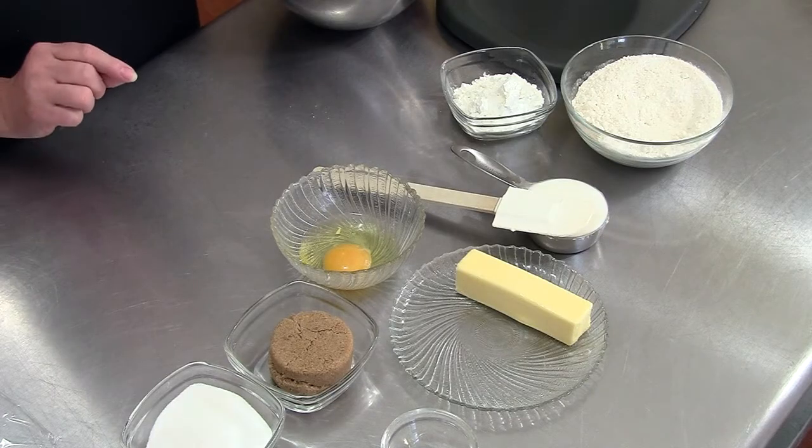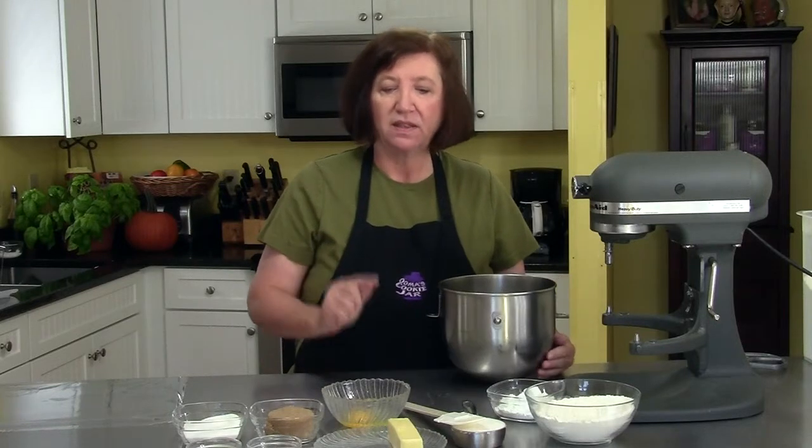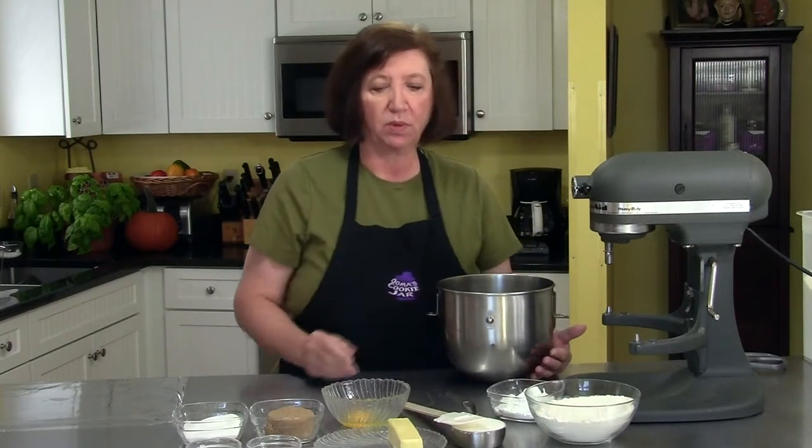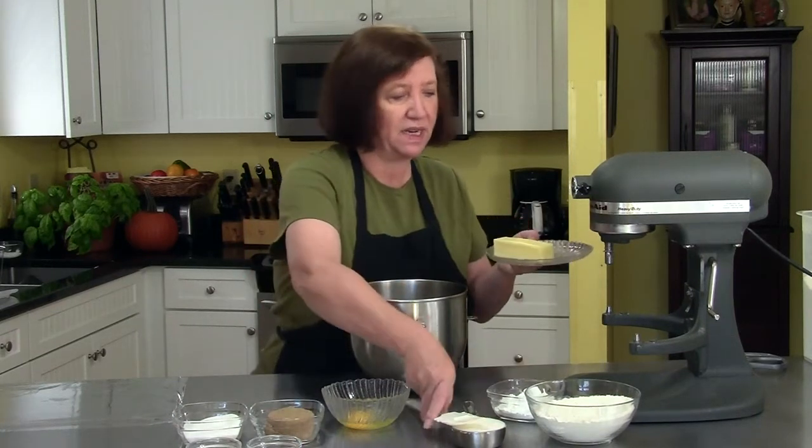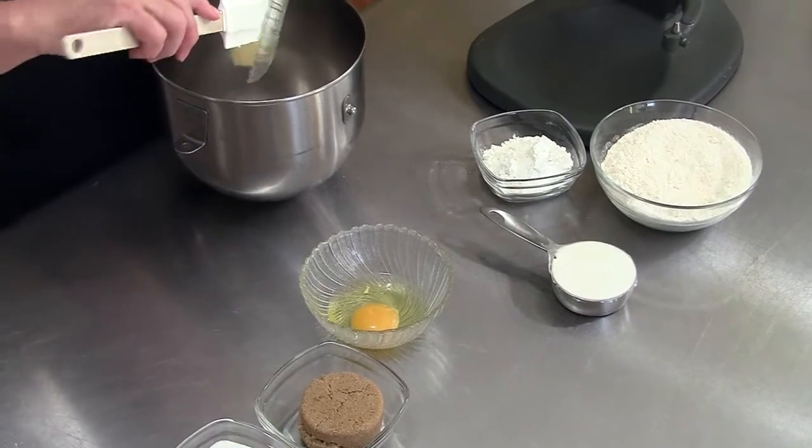When I make pies I have a certain pie dough recipe that I always use, but when I make tartlets this is my favorite recipe — I call it a brown sugar cookie tart dough. I got this recipe from a really good friend of mine who moved to Florida and who I miss. She's an accomplished chef and a really darn good cook. Here is room-temperature soft butter, one stick.